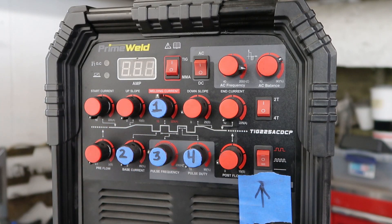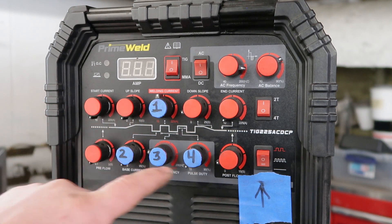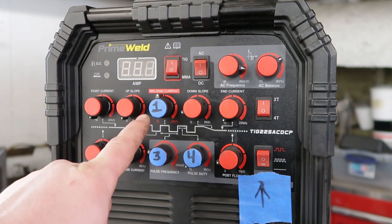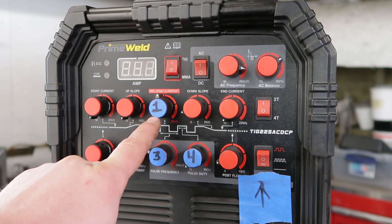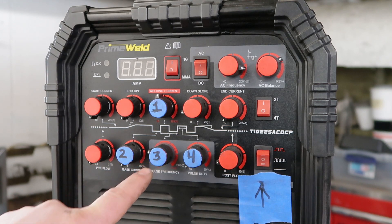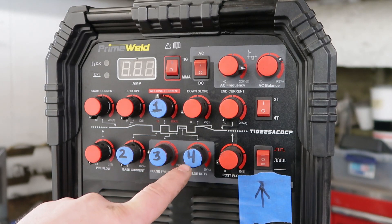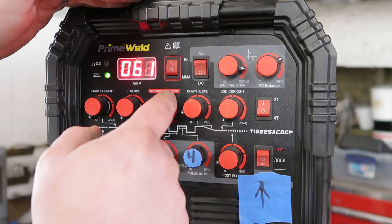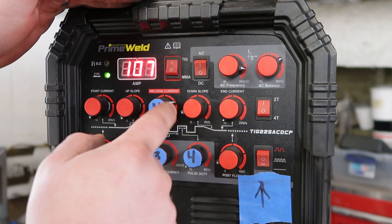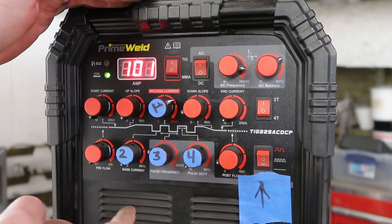Now over at the machine, I've labeled the four knobs we're going to be using on the PrimeWeld — these are the four settings you'll be using on any machine. Number one is peak or total amps, number two is base current or background amperage, number three is hertz or frequency, and number four is pulse duty or dwell time. The PrimeWeld also has a fifth little switch feature. For simplicity, we'll bring our peak amps to 100 amps, just like before.